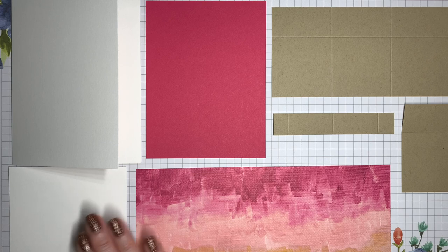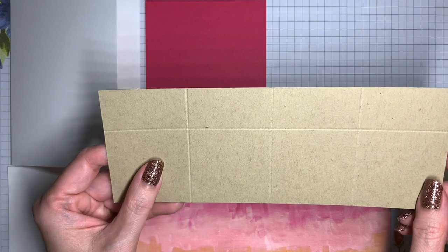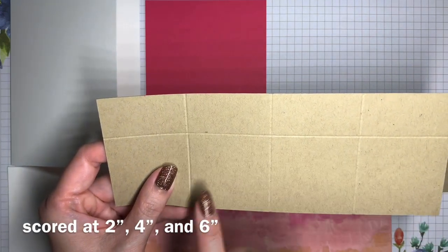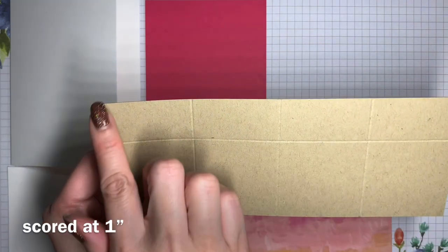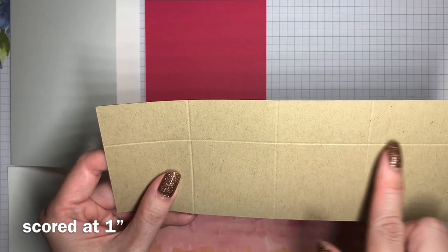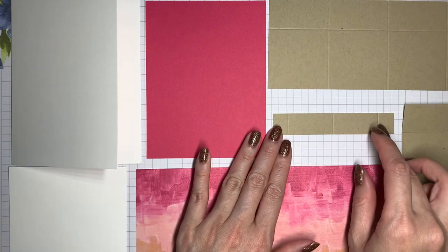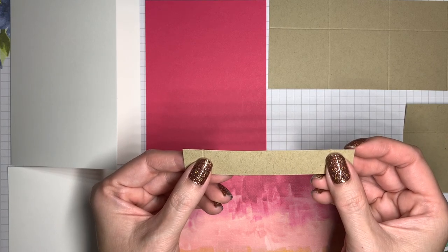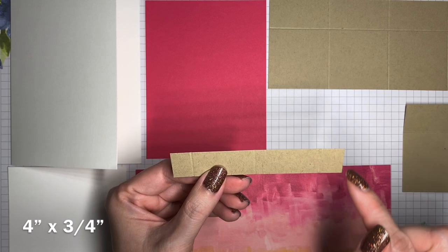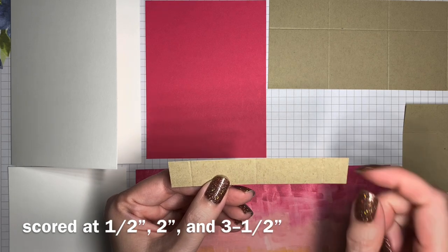Now let's talk about the pop-up mechanism. This is the piece that's going to form the pop-up box on the inside and it's crumb cake cardstock that is eight inches by three inches. It's been scored along the long side at two inches, four inches, and six inches. And then along the short side it's been scored at one inch, going all the way across horizontally. The smaller piece of crumb cake cardstock is the insert in the pop-up that gives us a second layer for our images. This piece is four inches by three quarters of an inch and it's been scored at one half, two, and three and a half inches.